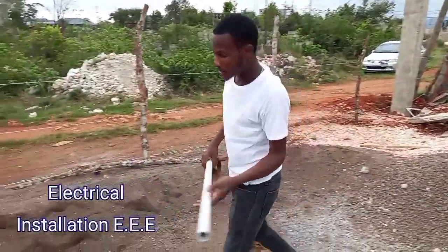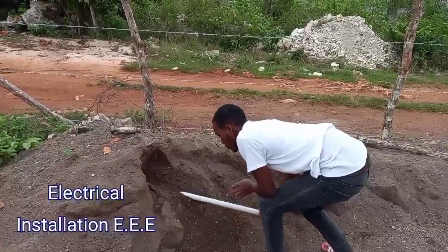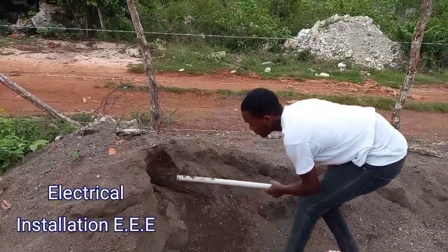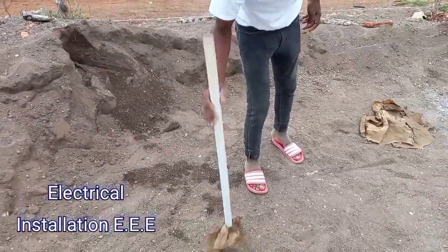Now we're gonna get the sand inside. Let's go.